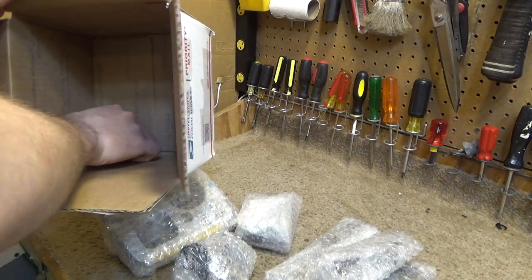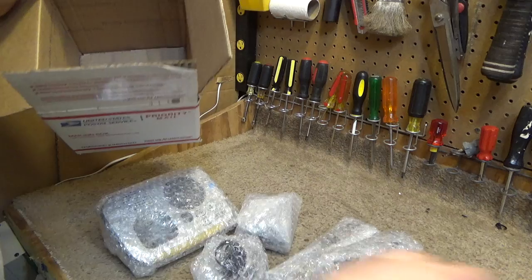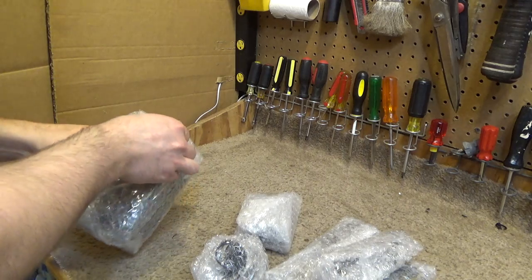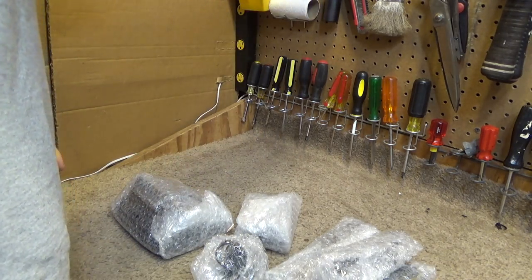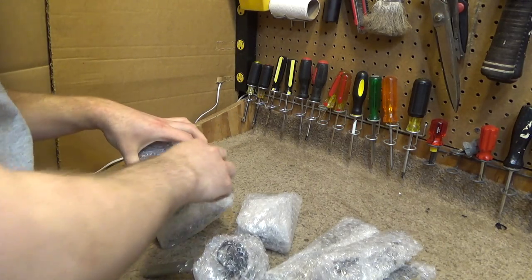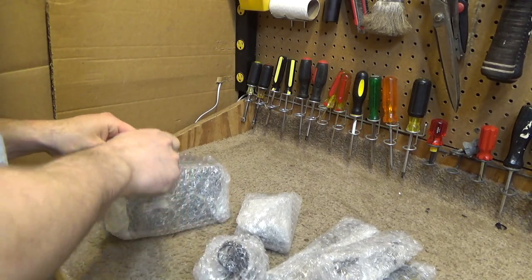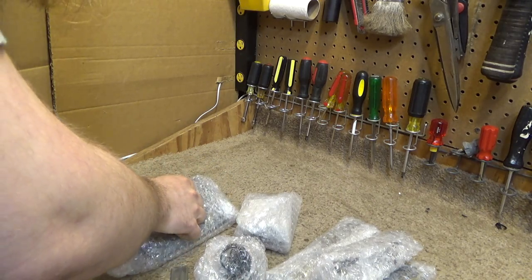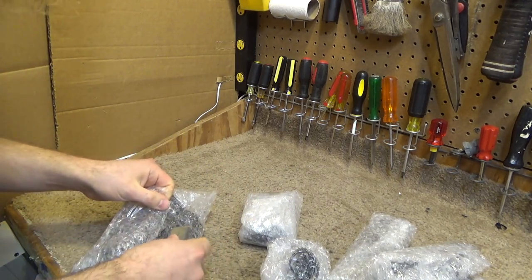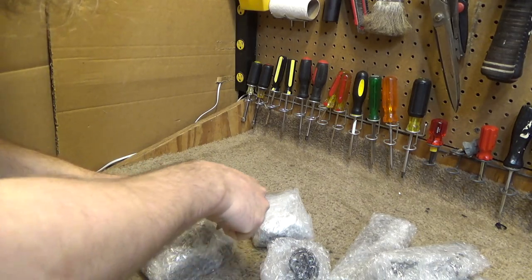This is a DECT 6 model with the Digitan answering system. Looks like we are going to have somewhat of a tape freak show here — just way too much tape. I never understood the rationality behind using so much tape to hold bubble wrap together.